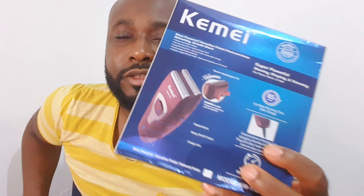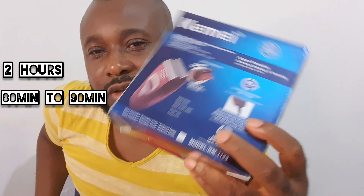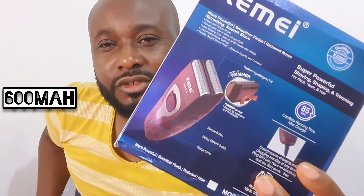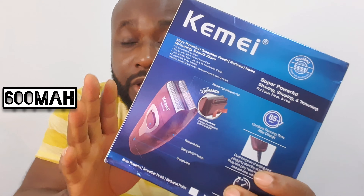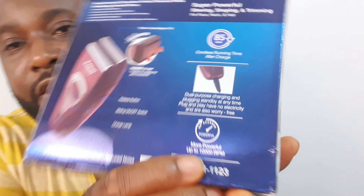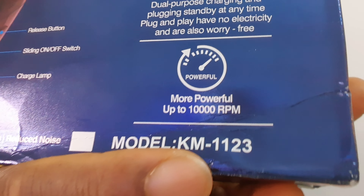This shaver, model 1123, has two watts, two hours charging time, 80 to 90 minutes operating time, 10,000 RPM, and a 600 milliamp battery. What I'm really interested in is that 10,000 RPM — it's also written right here on the box.